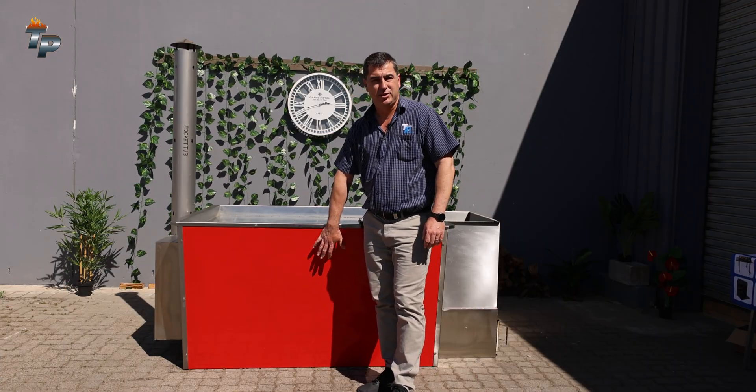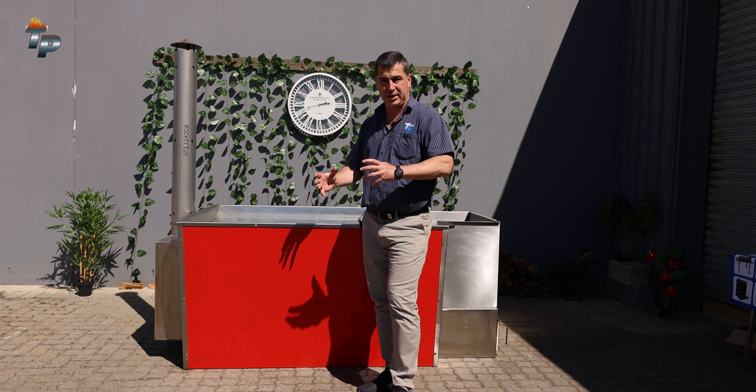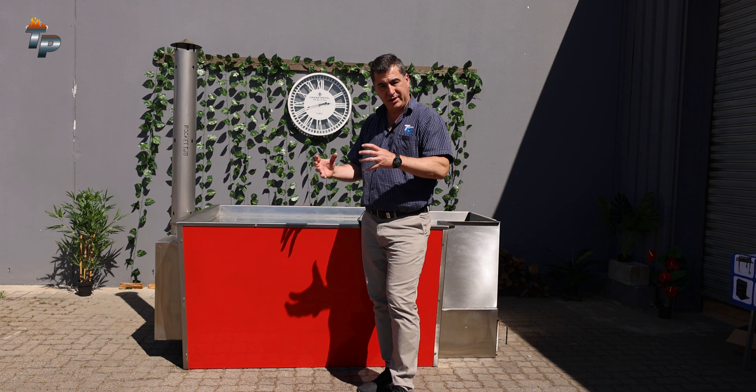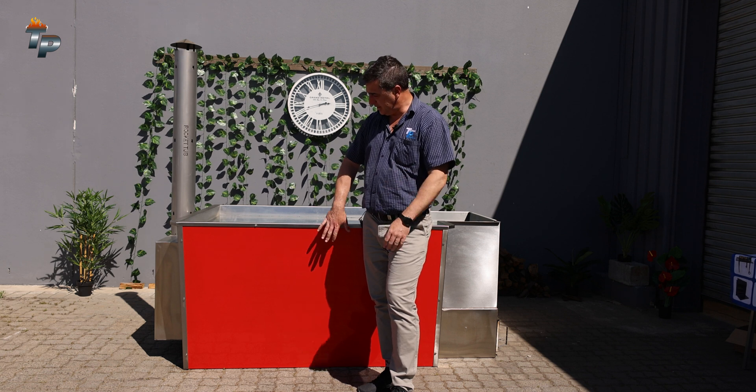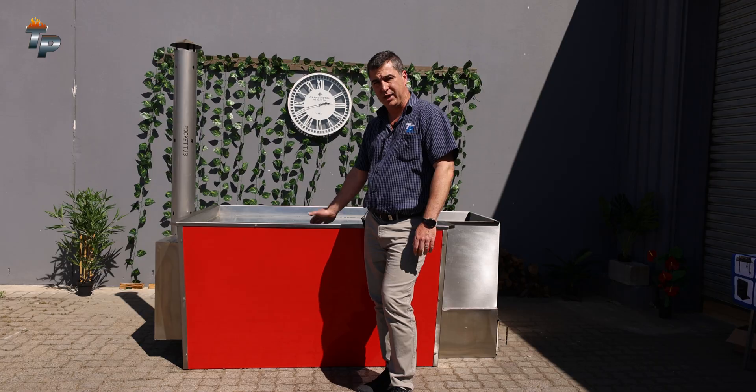We can upgrade from Test 1 to Test 2, as we added this side panel to make a double insulated side. So most of this tub is now double insulated, which means we're containing the heat inside and it's not exposed to the elements. If you've got wind blowing or it's a cold day, it won't affect the heating up of your tub.